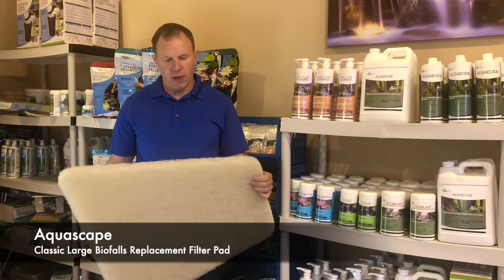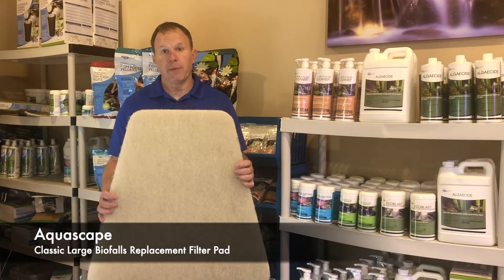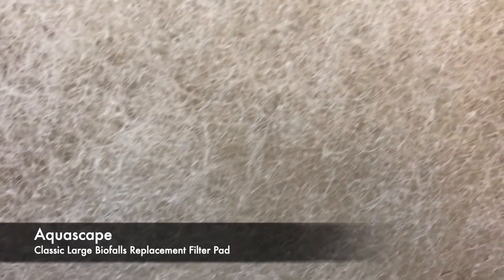Hi, Jeff here with ponddepot.com. Today we're talking about the Aquascape Large Filter Pad Replacement. This is a trapezoid shaped filter pad. It's two inches thick, made of coarse fibers. It's very strong and very durable.